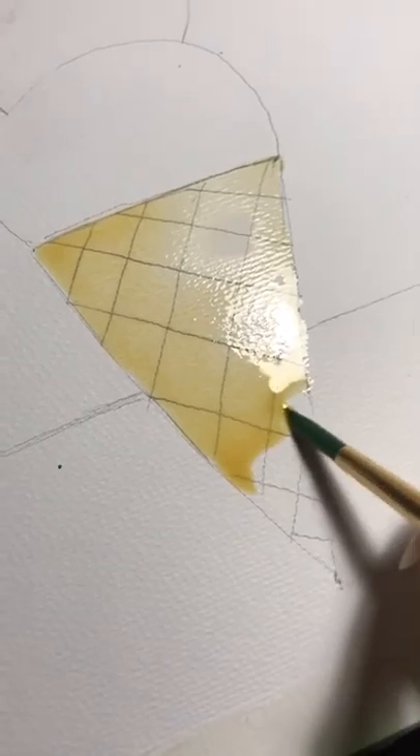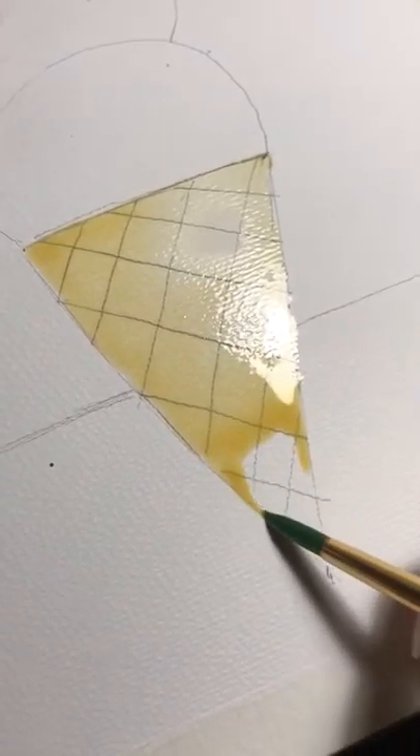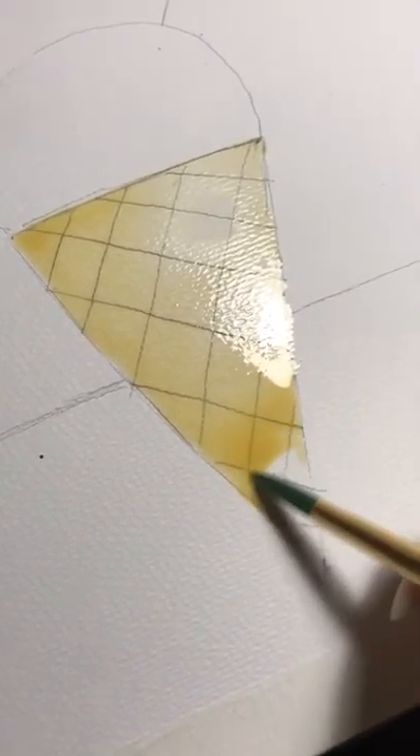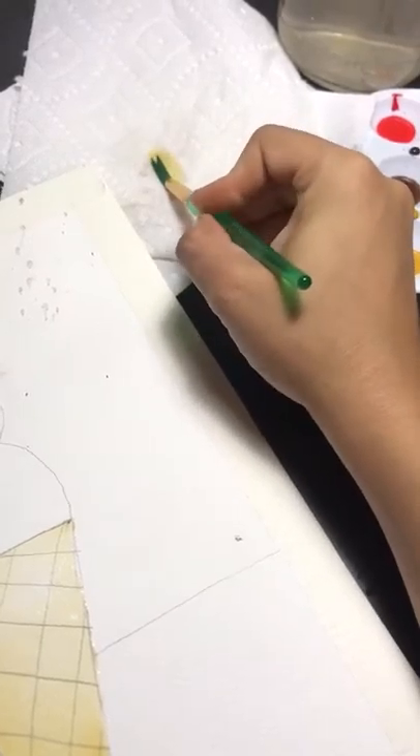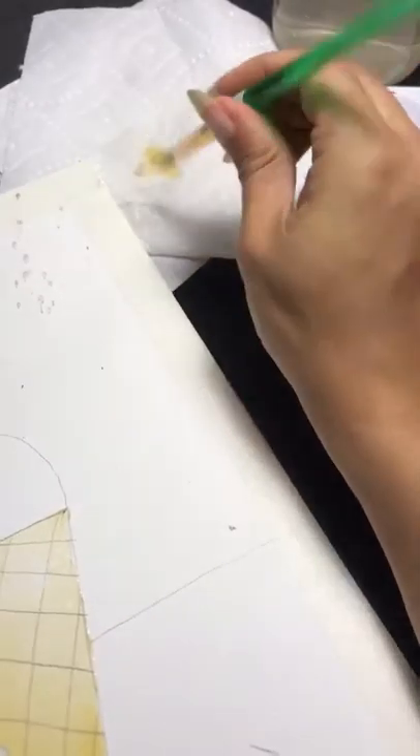This is very beginner-friendly, so we're just going to fill that in like that. Then you take your brush and you twirl it — you don't want to jam the brush.